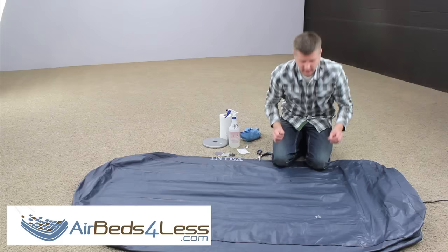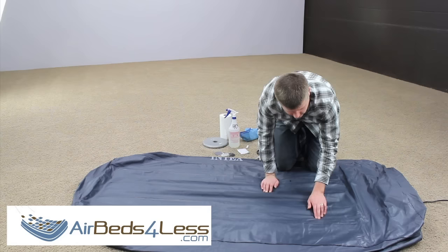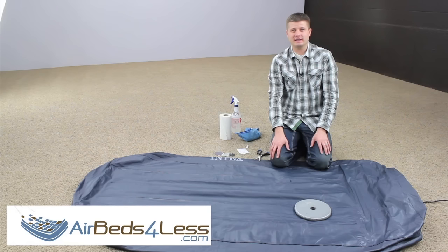Once we've laid the patch, I've got glue coming out the sides — that's a little too much, but that's what I want. Then take your weight and set it on top of the patch. Most people recommend at least two hours before inflation, but I would say at least six to eight hours before you use the air mattress again. That will ensure that the patch is there to stay.